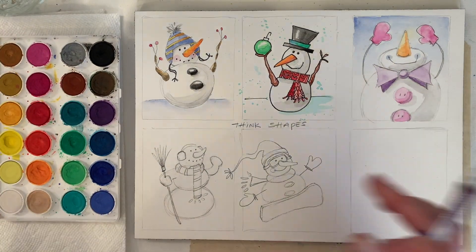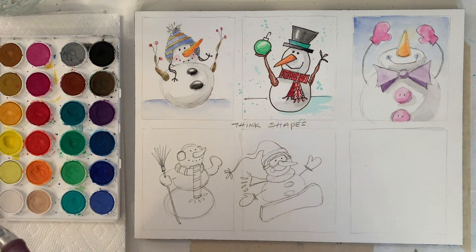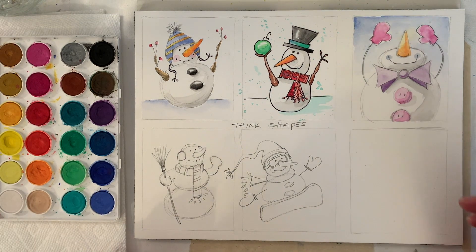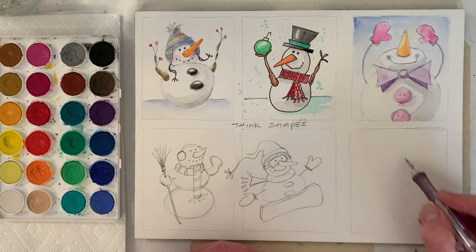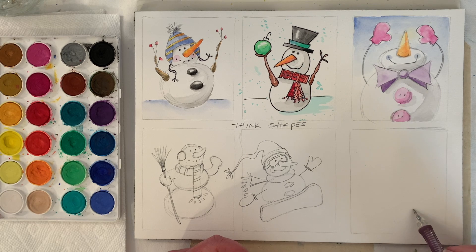Let's do our big swoosh. A lot of times I start with a head. We need to leave room for the skates so I'm just kind of placing the body — kind of a really squish egg — and then a head.